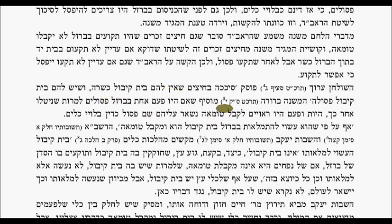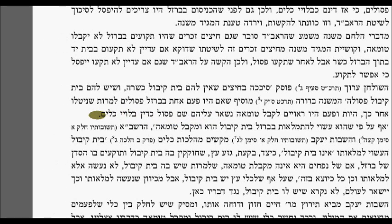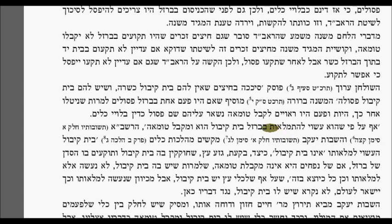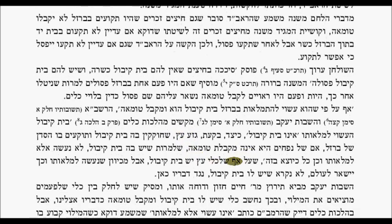The Shulchan Aruch codifies: if you used arrow shafts that do not have a receptacle, it's kosher; if they have a receptacle, it's posul. He adds that if they were once inserted into metal, they would not be eligible — even though now the metal is not there. Once they were eligible as a vessel, that status remains upon them, just like garments that are no longer usable.